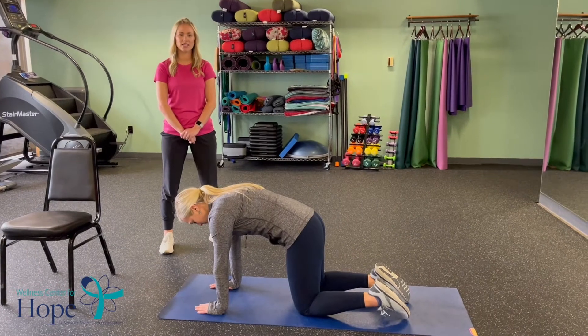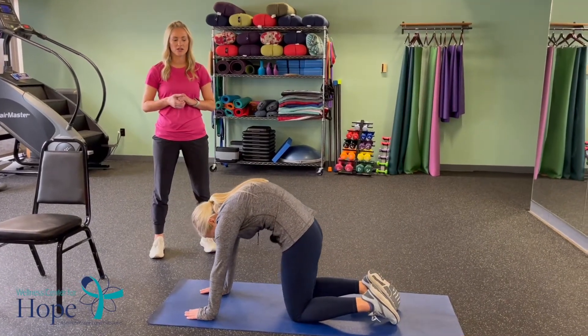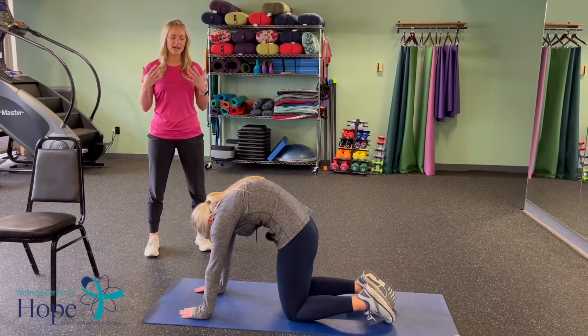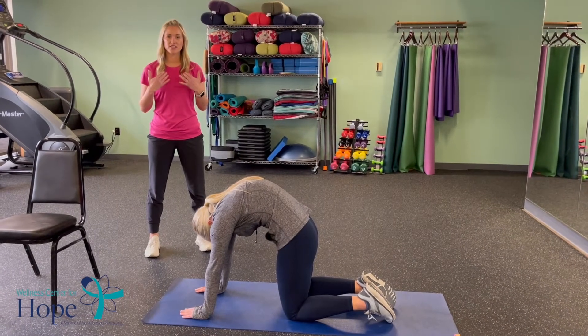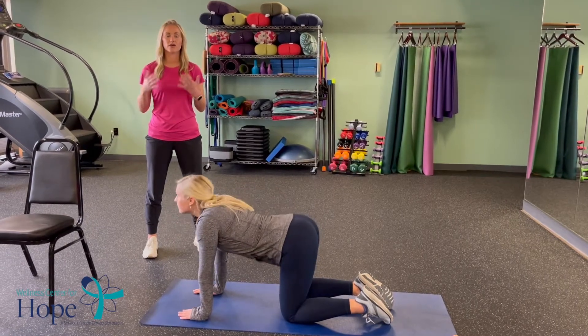Next we're going to do some spine work. You're just going to simply do a cat-cow position, something like you do in yoga. You're going to arch your back into the cat, dropping your chin to your chest, and then you're going to lower down and arch your back, looking forward.